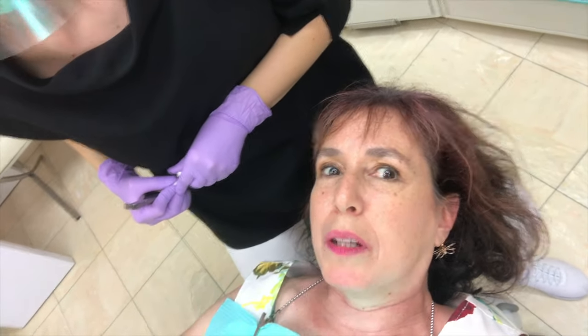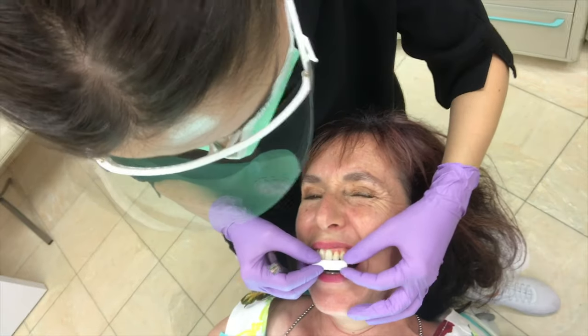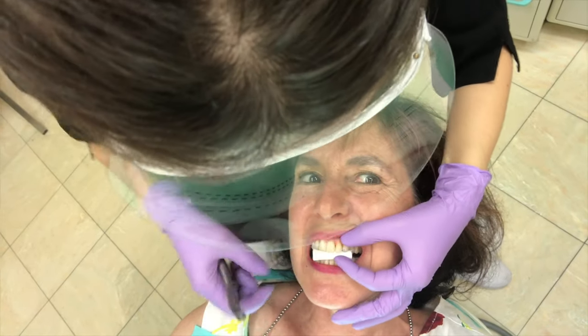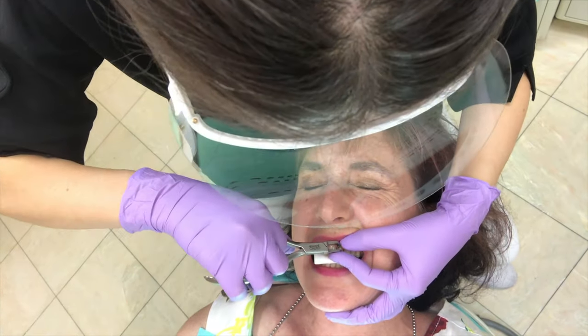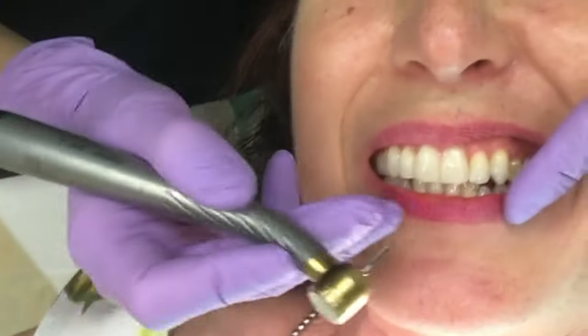I'm just going to film one removal and then the other ones will all be the same. We're going to remove this big one here on the front — that's the attachment. I have the elastic going around the tooth. Open please. Bite please, as hard as you can. Close your eyes. Thank you. All right, that's it. There we go.